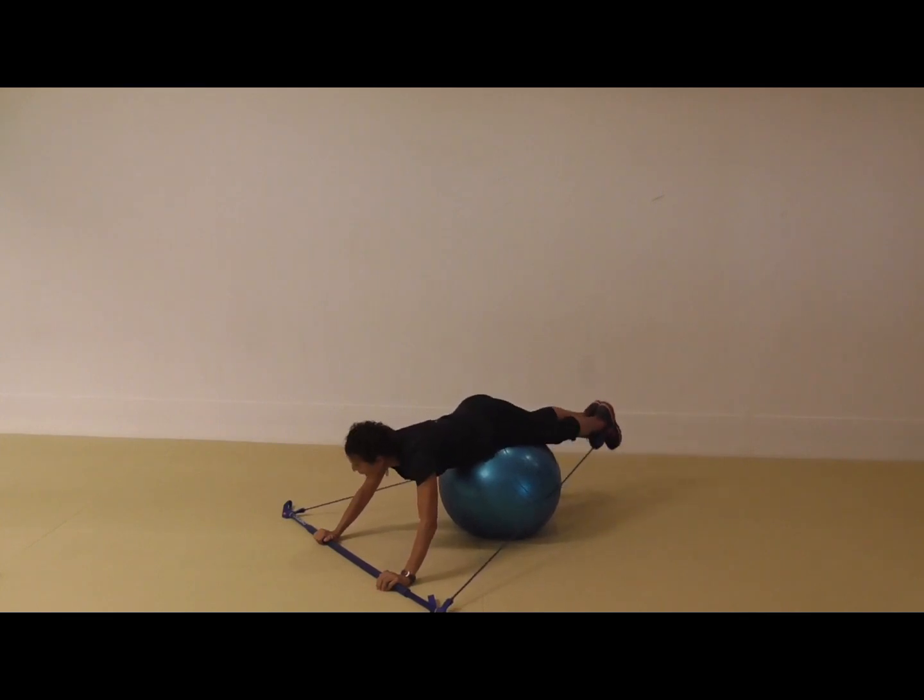I would do around eight, maybe 16 repetitions of this, just depending on how I'm feeling. And if I'm teaching a group fitness class, it would be approximately two blocks of music.